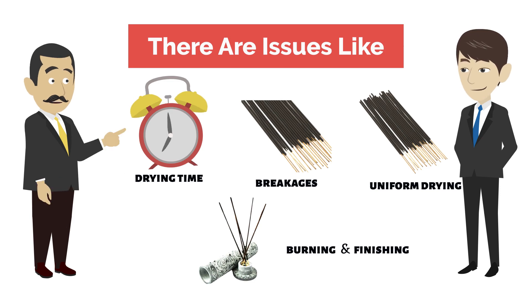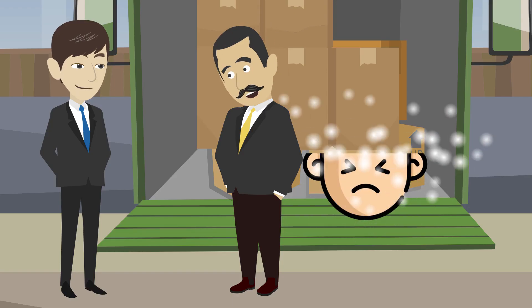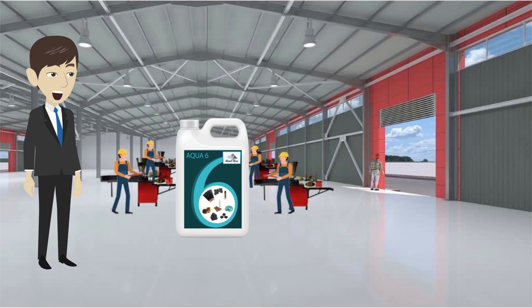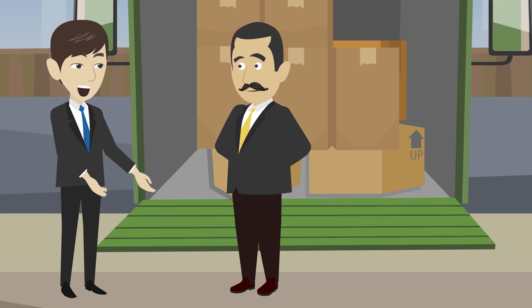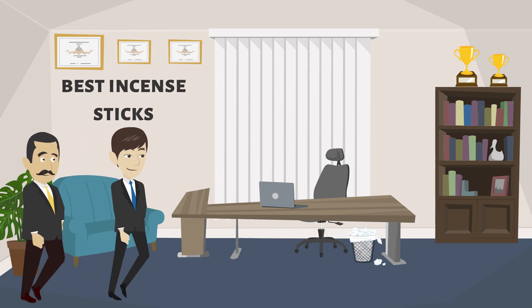There are issues like drying time, breakages, uniform drying, burning, finishing, and many more. You don't need to worry — it's so simple when we have Aqua 6 liquid for agarbathi manufacturing. Let's go to my office.